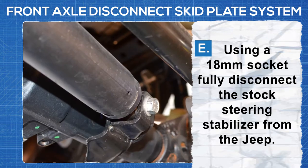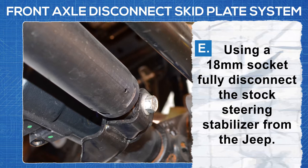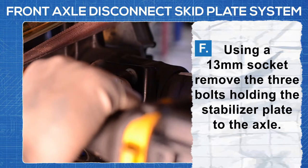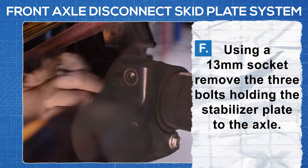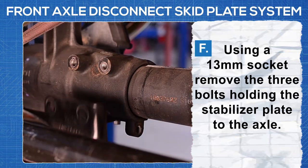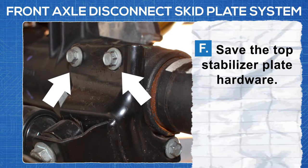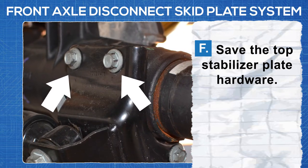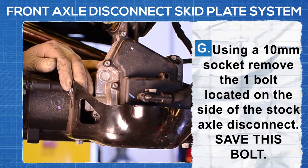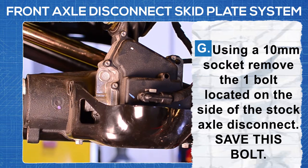Using an 18 millimeter socket, fully disconnect the stock steering stabilizer from the Jeep. Using a 13 millimeter socket, remove the three bolts holding the stabilizer plate to the axle. Save the top stabilizer plate hardware. Using a 10 millimeter socket, remove the one bolt located on the side of the stock axle disconnect. Save this bolt.